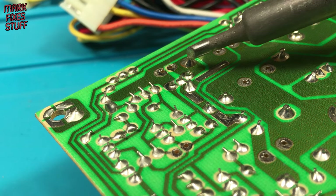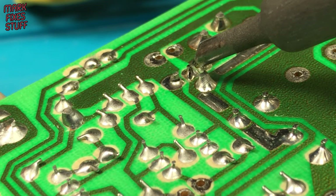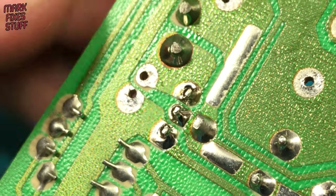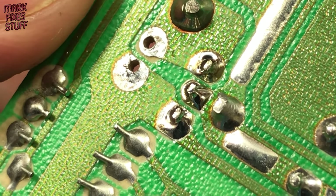The easiest way would be to grab a soldering iron and simply reheat the solder on the pins until it melts again. This is called reflowing and can get you out of a jam. But as we can see, it's not always ideal — this is sort of fixed now, but the old solder didn't flow well.